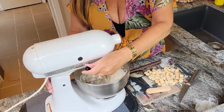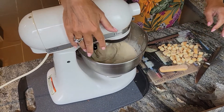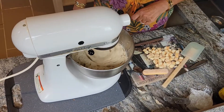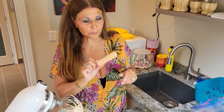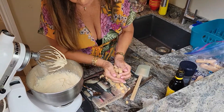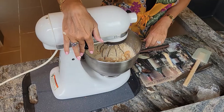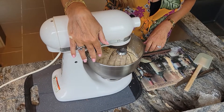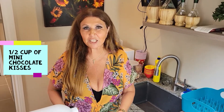Now we're going to give it a good whip. These are the lady fingers that you use for tiramisu. I have three here, and all I did was chop them up, and now I'm going to add them to the gelato — a very slow churn. Now I'm going to add half a cup of mini chocolate kisses. I just think they look so cute.